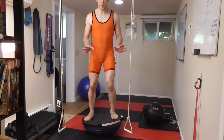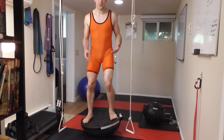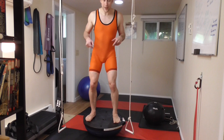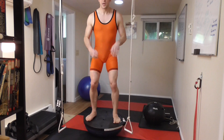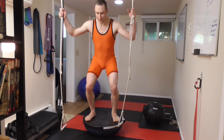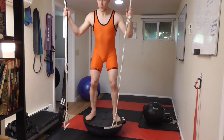When you get on the BOSU, don't be surprised if you have this going on — your body's trying to figure it out. It's a really weird, unstable surface, and that's what you're getting out of it. When I come down, you might see this a lot. So take your time. If you have two suspension points and you need to, just take it nice and slow. Try to get used to it by coming here.